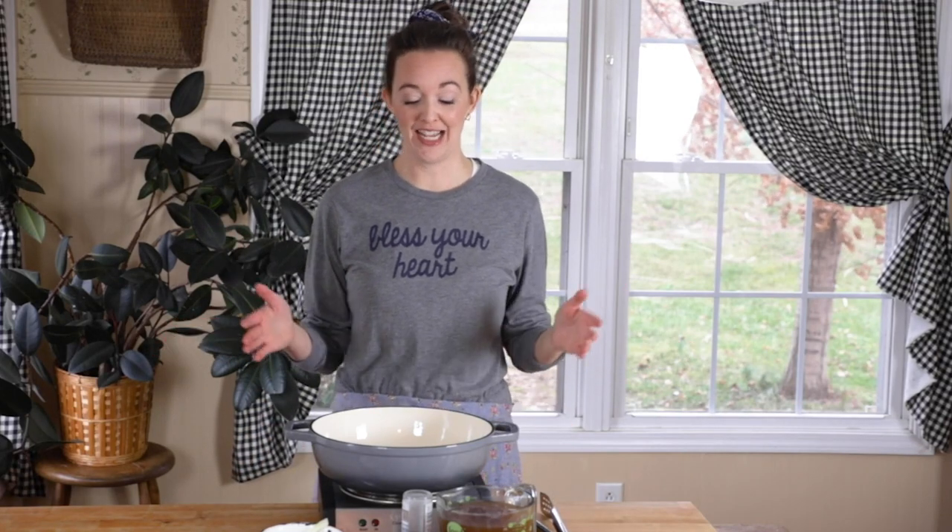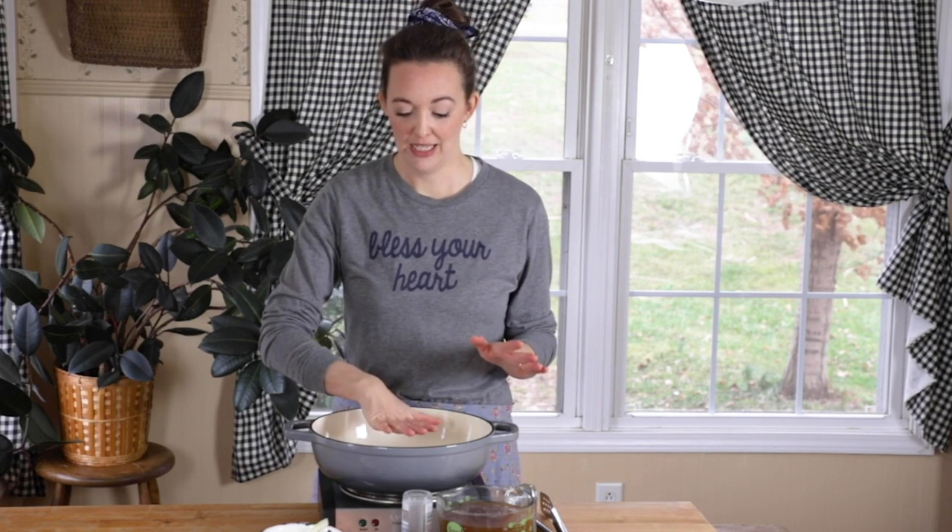Hey there, welcome to Feast and Farm Cooks where today we are making a Dutch oven pot roast. This is by far one of the easiest recipes to make. Takes a little bit of time — probably not something you're going to make on a weeknight, but certainly for a weekend. It is absolutely delicious, fork tender, so juicy, and we just love it at our house.